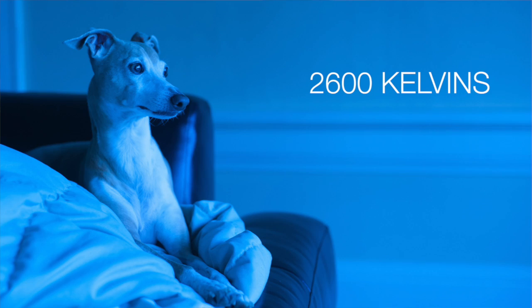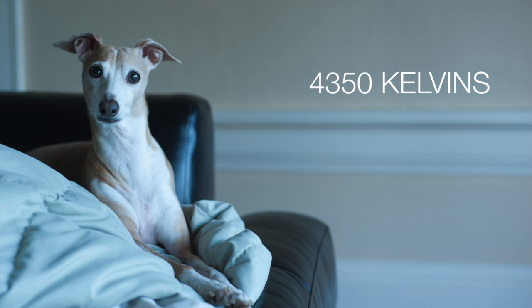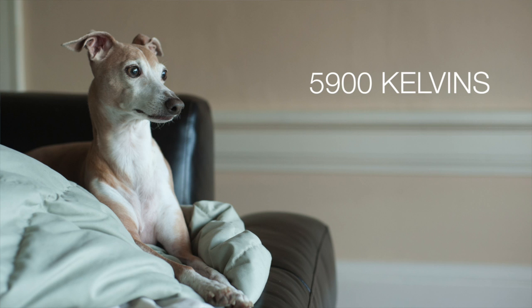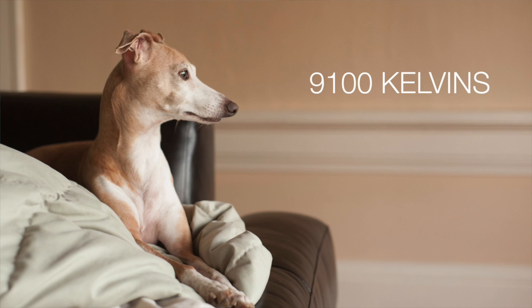I can use my scrolling option to choose a number within the Kelvins. Just like temperature, Kelvin numbers apply to the warmth and coolness in a photo. The lower the Kelvin number, the more cool, blue, and green the photo will be. The higher you raise it, the more warm the photo is going to be — more oranges and yellows the higher the number gets.